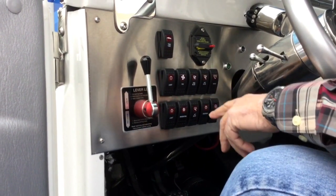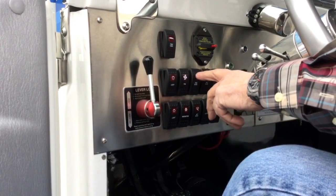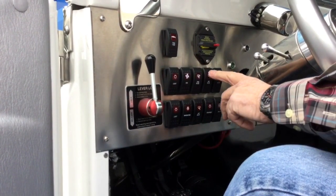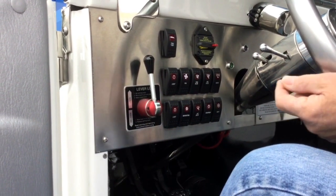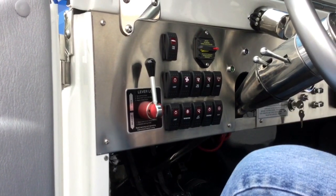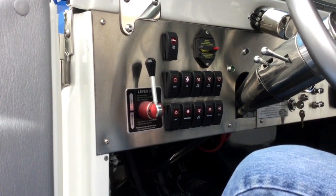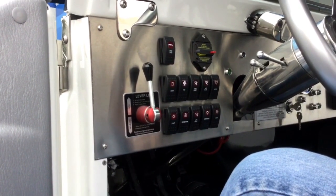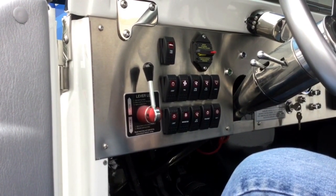We have three bilge switches: a forward bilge, a rear bilge, and a mid bilge. Both the forward and the aft bilge come on automatically if the water reaches a certain level, or can be turned on manually. The mid bilge is turned on whenever you are in water mode and the jet is engaged.